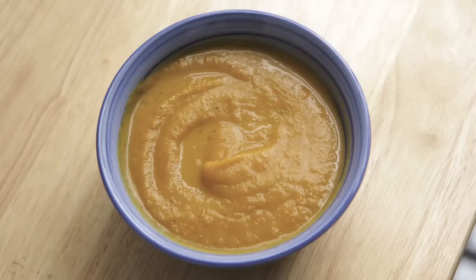Hey my sweeties, it's The Sweetest Vegan here. Today on the show we'll be continuing our butternut squash series with butternut squash soup. It is warm, it is light, it is inviting, it is sweet — it's almost a dessert but it's really, really healthy. So let's get started on the recipe.